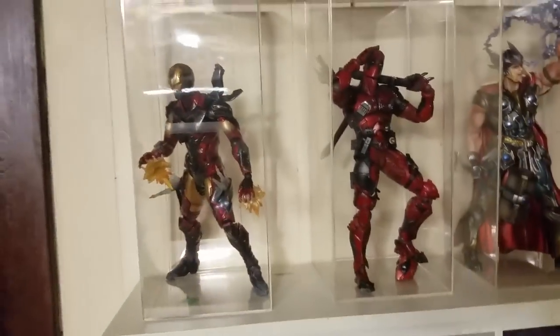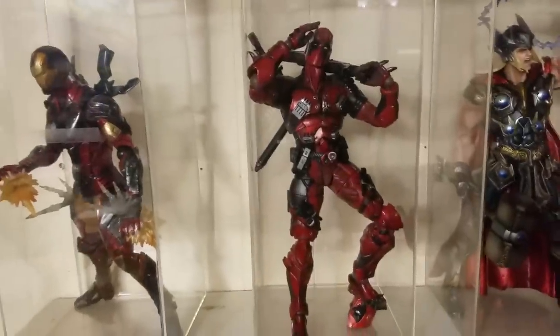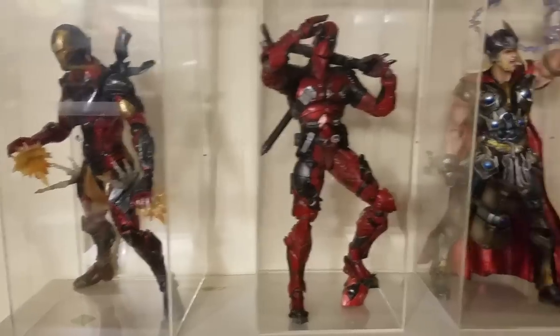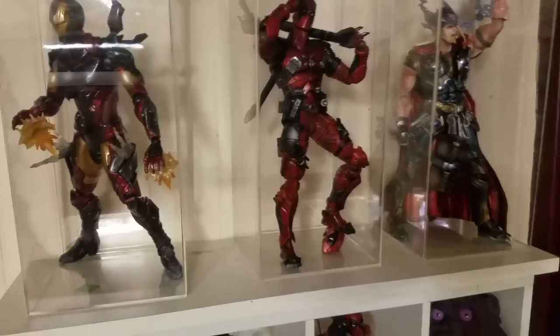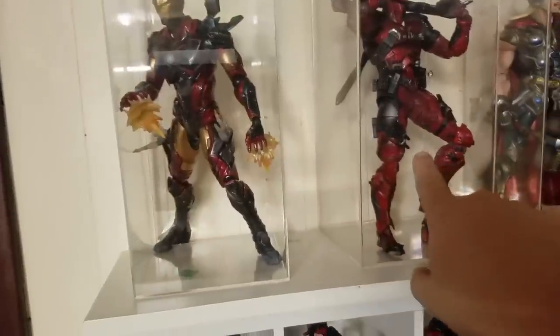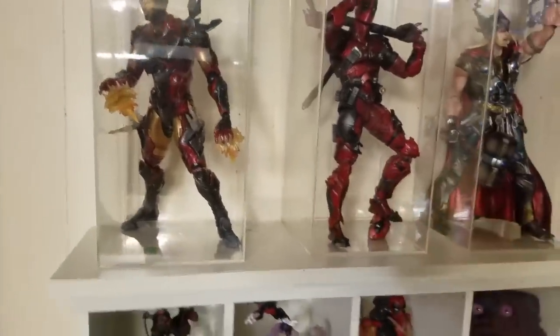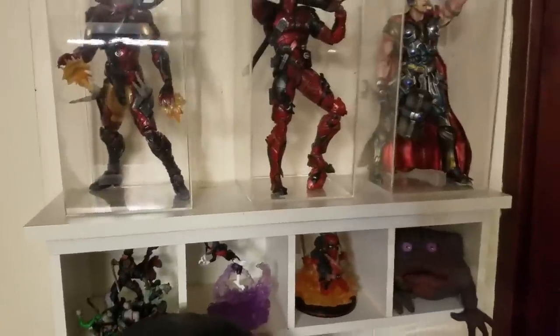I've got a couple of Play Arts Kai figures — Deadpool is a KO, I showed him recently, but it does look pretty cool even though it's a KO. The rest are originals. I stopped buying these because the prices kept going up — he was $100, another was $75, and then they were charging $125–$150 for Deadpool for the same amount of plastic, so I'm done with that wave.